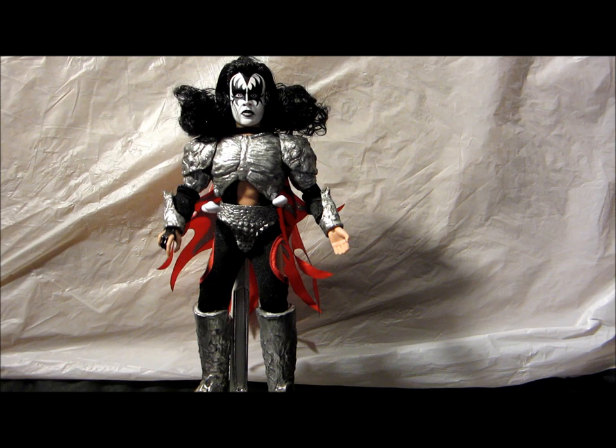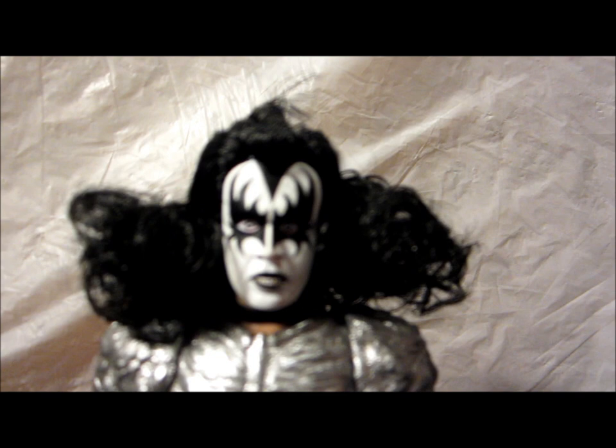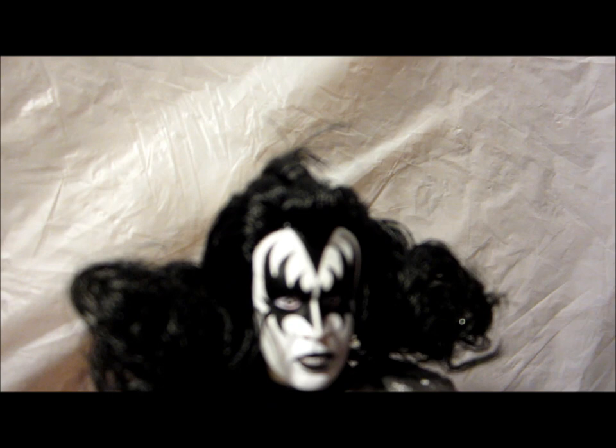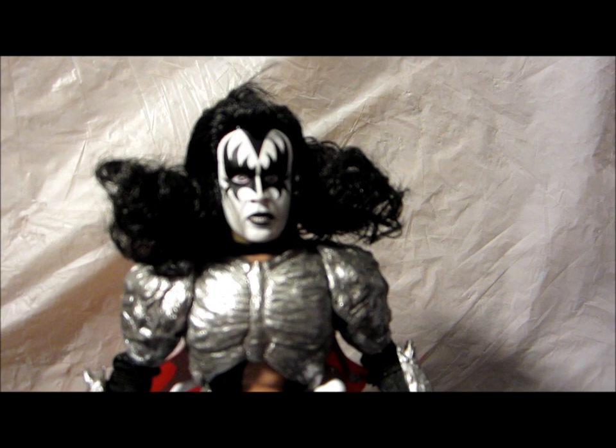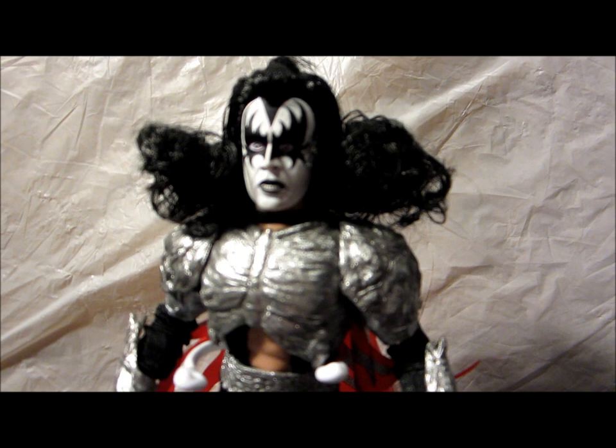Gene's friggin awesome. First thing we're going to do is try to zero in on his face — they did give him a face sculpt that looks like the album cover, where he's kind of got the exposed teeth and the wide eyes.